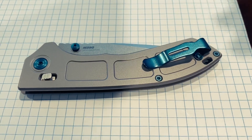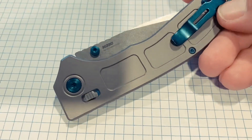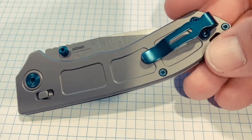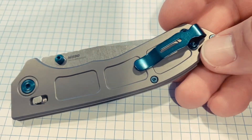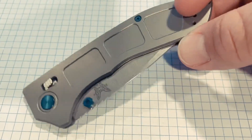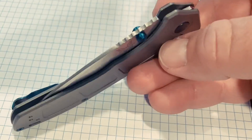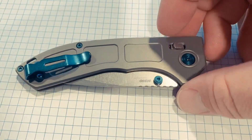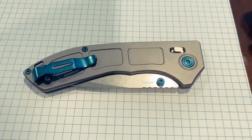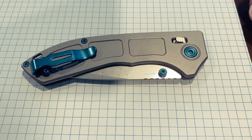That makes me that much happier with the knife. The other thing is all the hardware — instead of anodizing it, they PVD coated it blue. That blue is super cool, and it's not going to wear off like anodized will. All the hardware is PVD coated, which is something they've done in the gold class before. I think that's a really cool feature that makes this knife that much better.